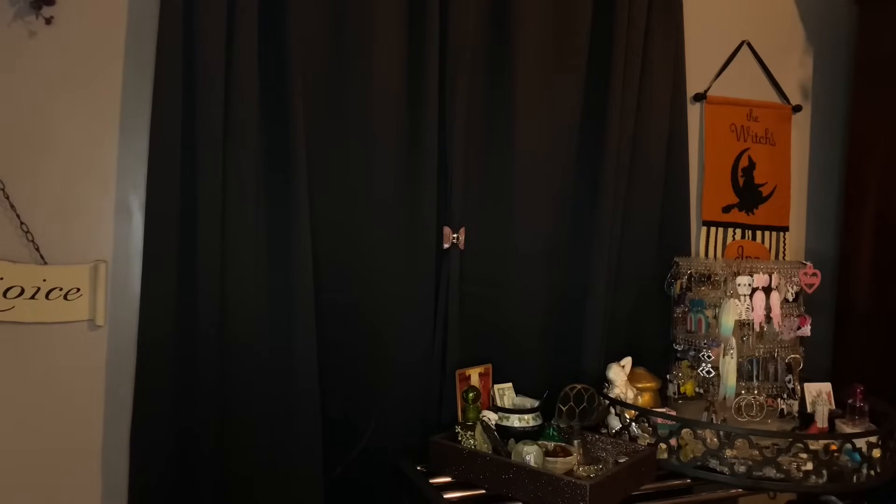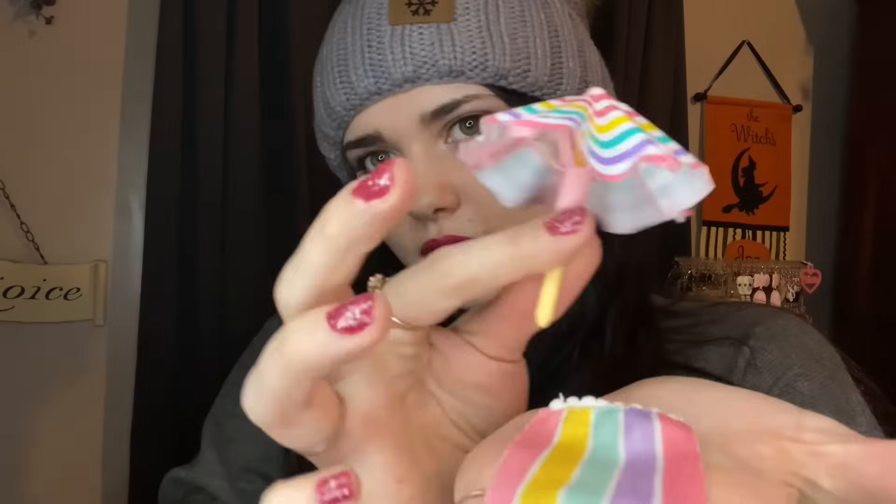Next is this tiny beach umbrella. I wonder if it actually opens up - it does! That's as tall as it goes. That's so little and cute. It also came with a matching little beach blanket. It's so cute - look at that. You have all the colors: pink, yellow, purple, teal, and another pink.